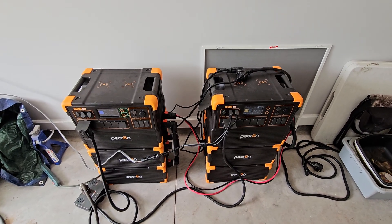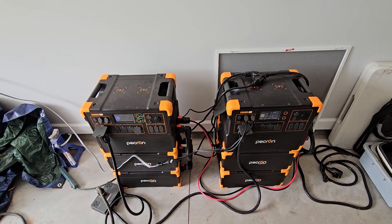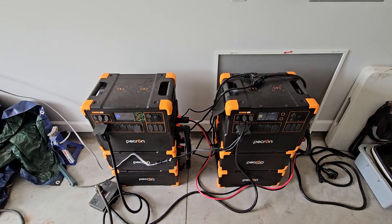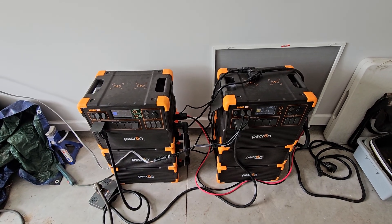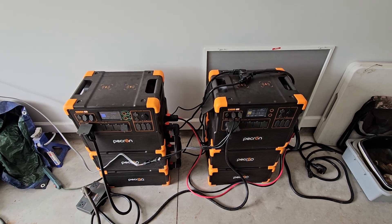I'd really like to get my hands on the EcoFlow Delta Pro Ultra because it seems to be more robust and 240-volt is built into the unit, so there's not the need to network your battery cables. But I'm not sure how that setup works if you have two of them — if you know, leave it in the comments.